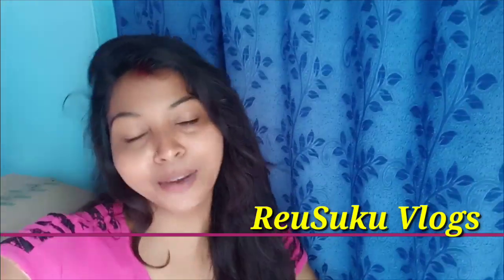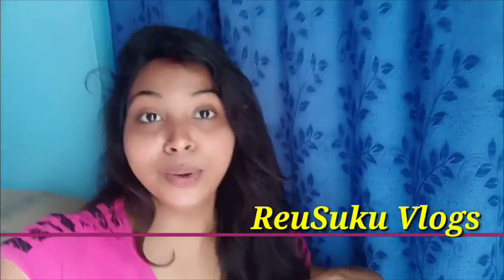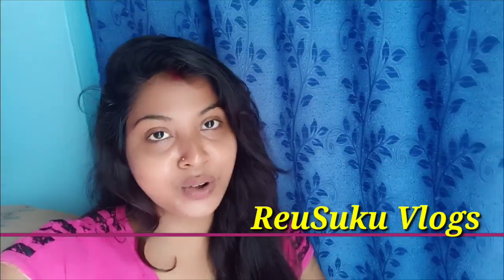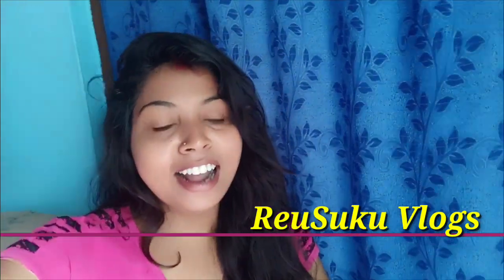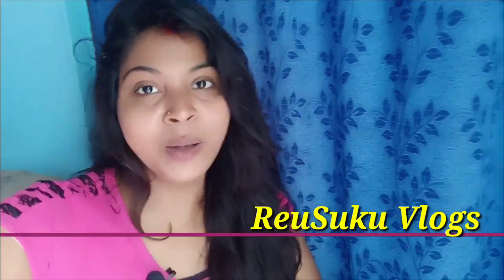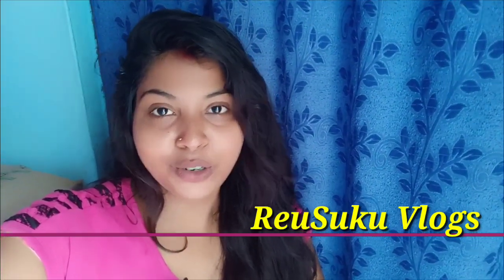Hello everyone, welcome to Rewsuko Vlogs. Rewsuko Vlogs are onyek onyek. What are you doing? This is a very good thing. I'm going to start the Vlogs.